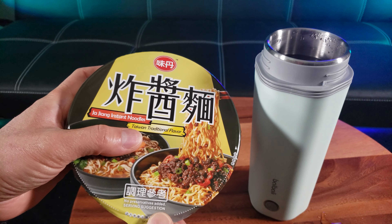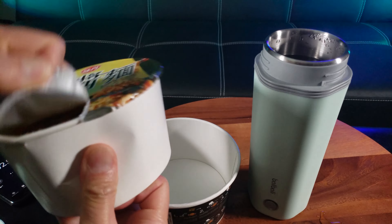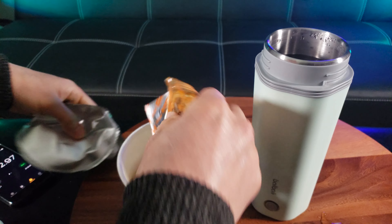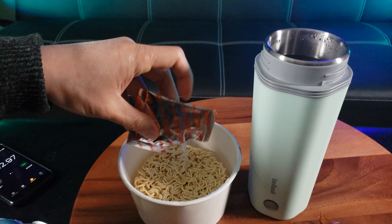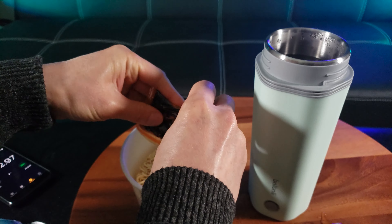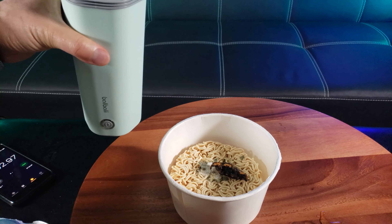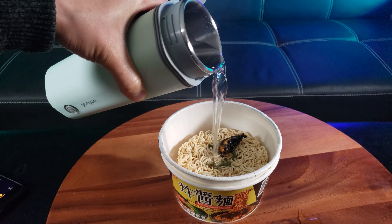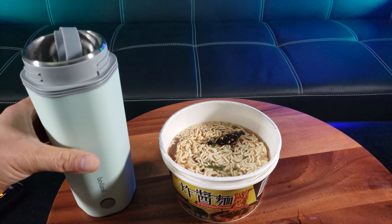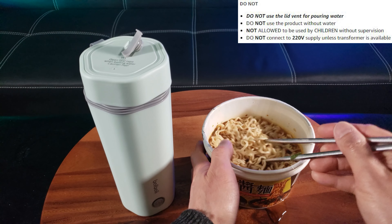I'm pretty excited. What is this? Taiwan traditional flavor Jojing instant noodles. Put it in here — lunch time, I'm hungry. Let's put in this sauce. That looks good. With the seaweed flavor and all the spices. Now comes the fun part. Mix that in. Look at how beautiful that noodle looks.